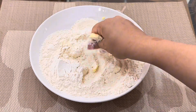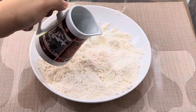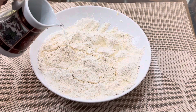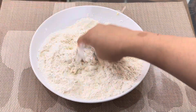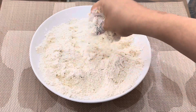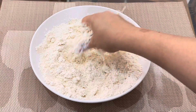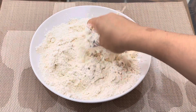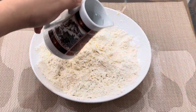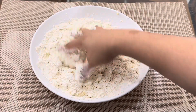The dough should rest at least four to five hours. The more you rest the dough, it will become more stretchy. During this Ramadan I make this recipe for iftar and also for sahur. It's easy to make and super delicious. You can make six parathas from this dough.